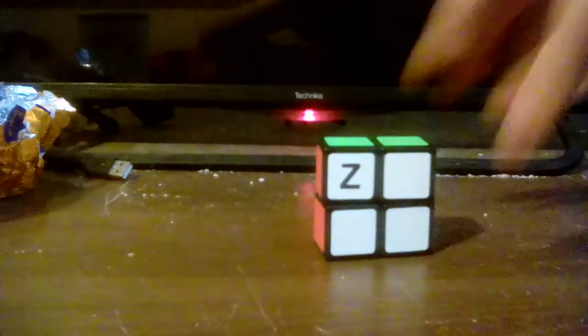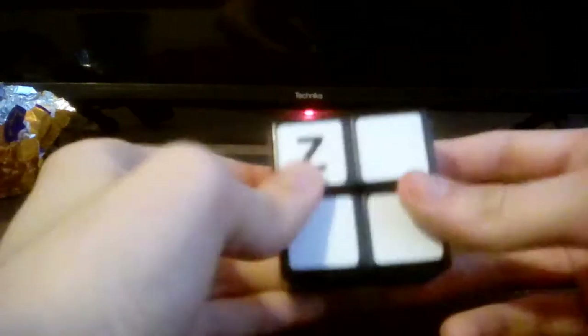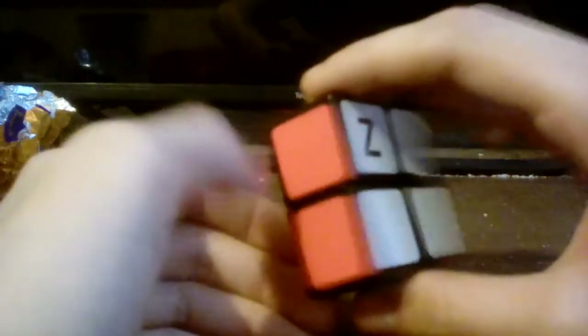So for now, we will just do the 2x2x1, which is a very, very difficult puzzle. We're going to learn about notation. There is no front side because this is just the side — otherwise we'd be doing this all day. The only notation you've got is left, right, up, and down.